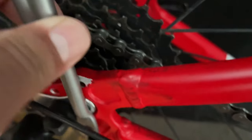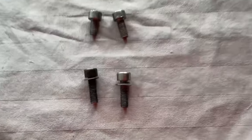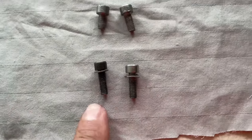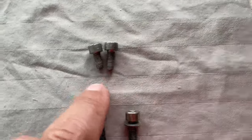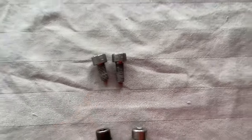These holes are usually threaded so all you're really going to need are bolts. We have four bolts — two that are a bit longer for the top of the rack attachment, one that's a little shorter for the drive side, and one that's a little longer for the non-drive side.